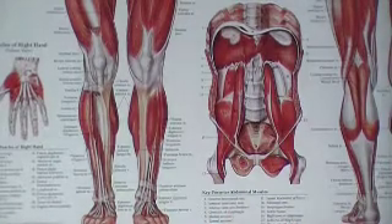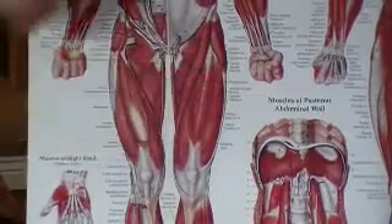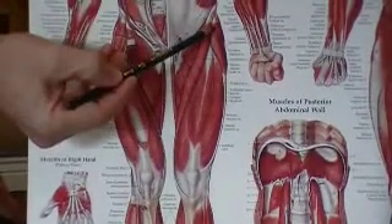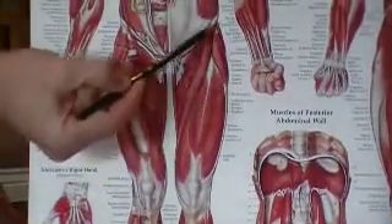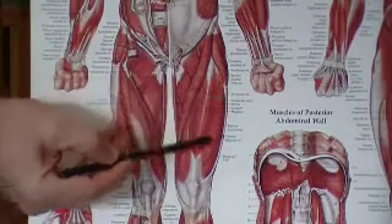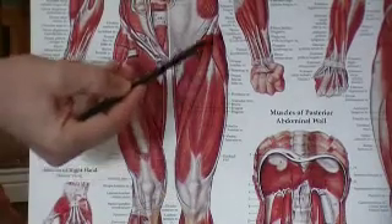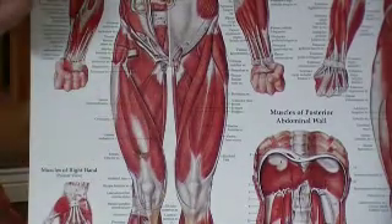Moving up to our secondary hip flexors, first off we have our TFL muscle, which attaches to the front and side of the pelvis at the rim here, and then attaches to your IT band, joining all the way down to the knee. The full name of the TFL is the tensor fasciae latae.